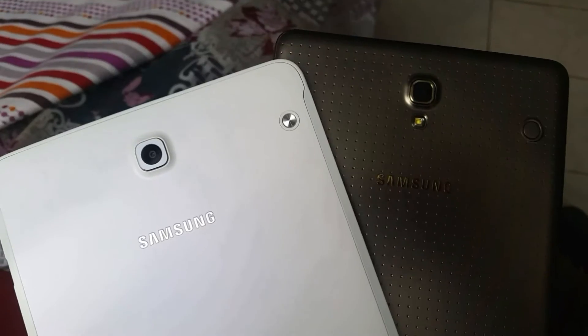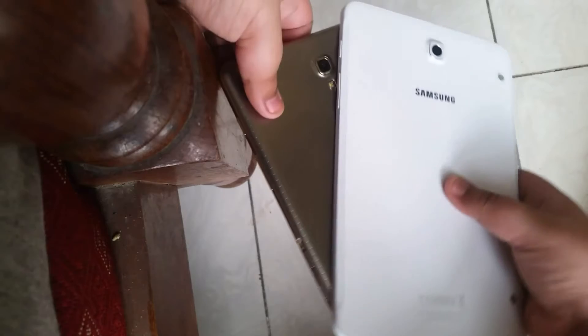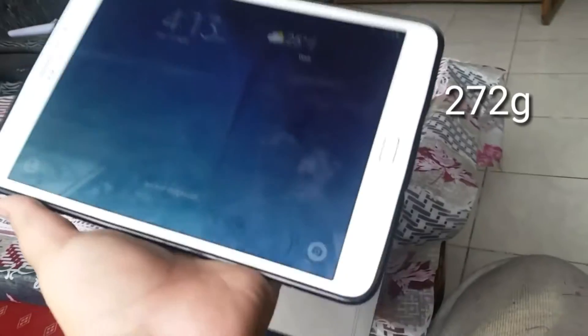On the back there are fasteners for connecting covers. This is much thinner than the Tab S at 5.6 millimeters, and it feels much better on the back. It also feels relatively lighter than the Tab S, because it actually is lighter.